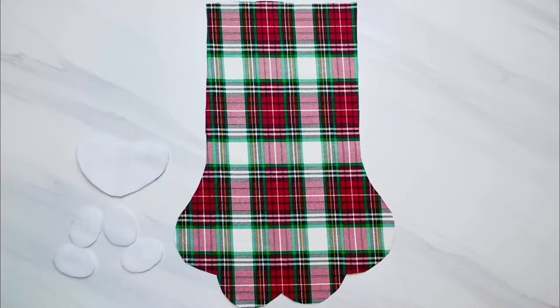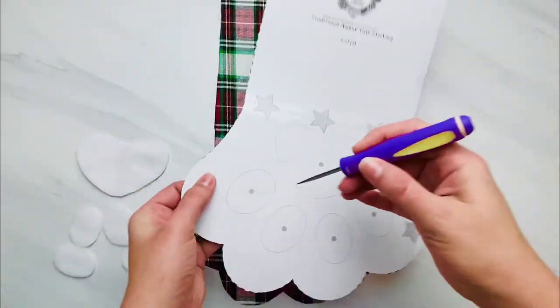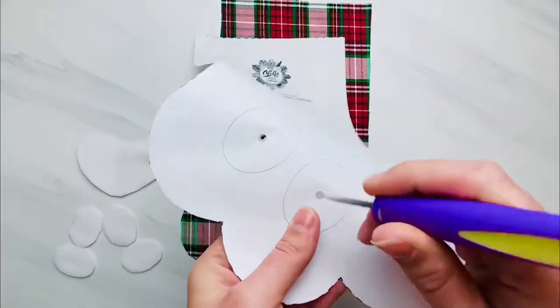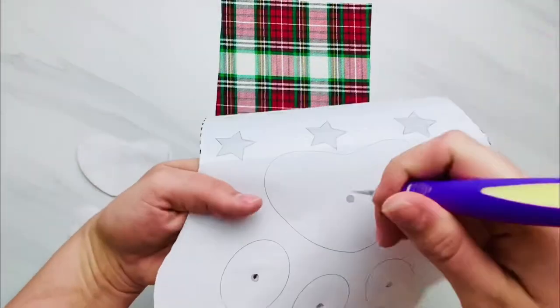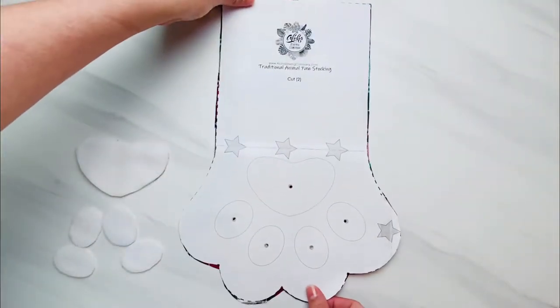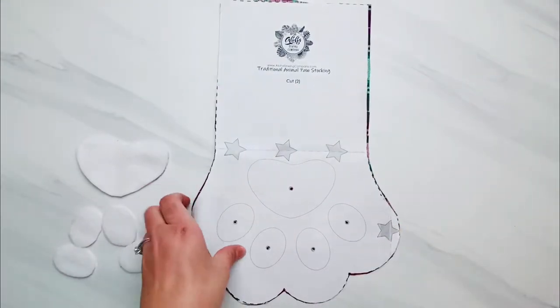Now we are ready to place these pieces on top of our stocking front piece. I am using a cotton fabric for the main fabric and fleece — flannel would also work or any fabric that won't fray. Get your pattern piece and poke some holes right in the middle of each of those five dots on top of your pattern. I am using an awl to do that; you can also use scissors, a fork, whatever you have on hand. Place that pattern piece on top of the front of your stocking with the pretty side of the fabric facing up and mark through those holes onto your fabric.